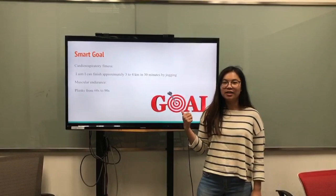Hello, I'm Katie. This is my fitness project. Here is my SMART goal.